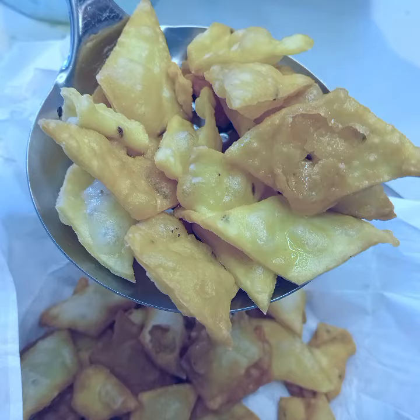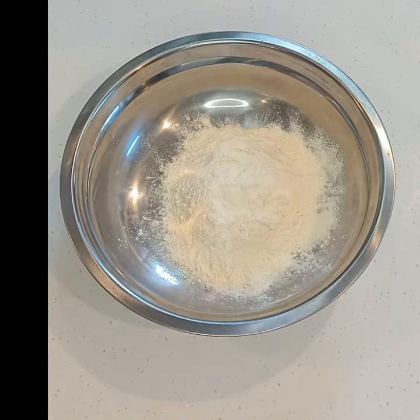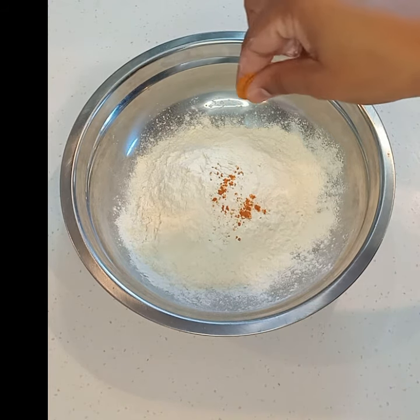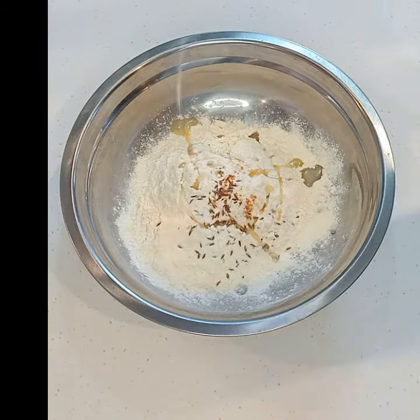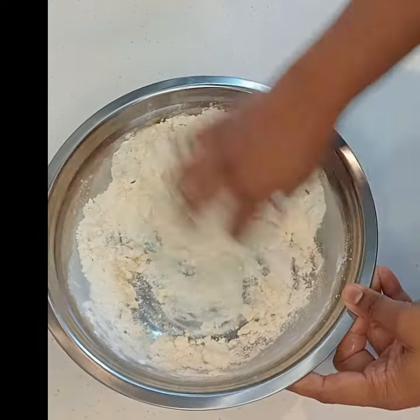Hey everyone, welcome back to my channel. Today we're going to be making some nimcus. So in a bowl I've got two cups of plain flour, a pinch of turmeric, a good handful of cumin and oil, and a pinch of salt in there as well.